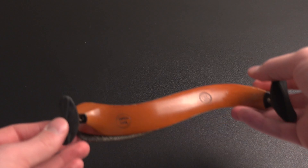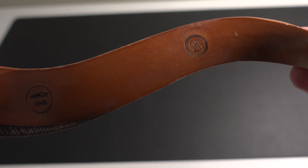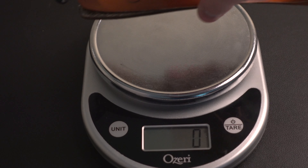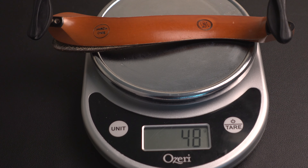Then we have the Mach 1. The Mach 1 is a curvy shoulder rest, and I like this one a lot — I've used it for many years. This one comes in at 48 grams, so just about the same weight as the Kun.